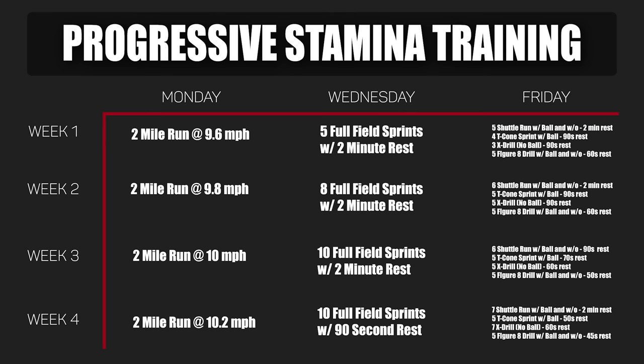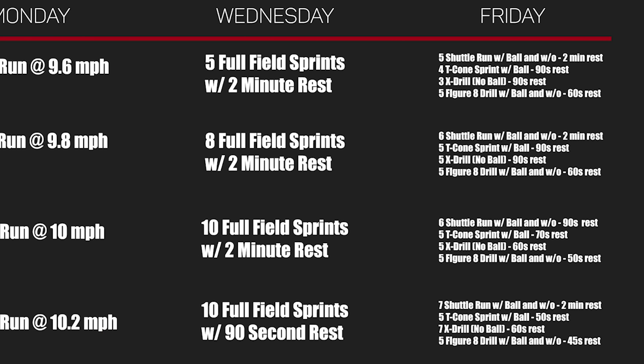Progressive overload doesn't just have to be adding more sets — you can also reduce rest time. You can't just keep adding sets forever, but I guarantee if you want to get fit, you are far, far away from your plateau right now. On Fridays, you hit that third category of agility and change of direction for match fitness. Simple drills like a shuttle run at the 5, 10, 15, and 20 yard line — once with the ball and once without — a T cone sprint drill with the ball, an X drill without the ball, and a figure eight drill once with and once without the ball. Each week the workouts increase in sets, decrease in rest time, or a combination of both. It's really that simple.